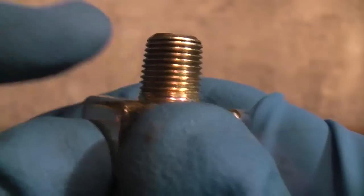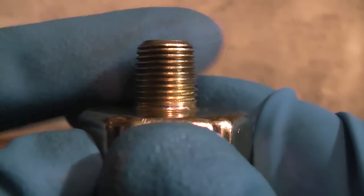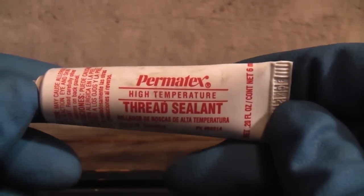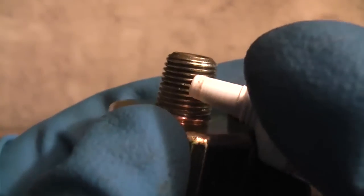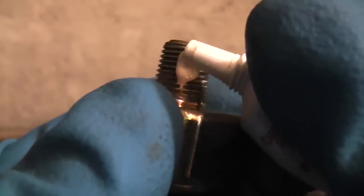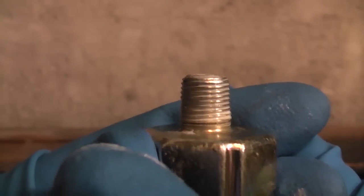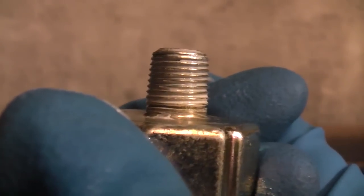Now this switch has tapered threads, and whenever you have tapered threads you need to put thread sealant on there to prevent leaks. I like to use this Permatex High Temperature Thread Sealant. Apply a little bit of it on there and spread it with your fingers — you can see it's just filling in the threads. There's no excess; that's all you need.